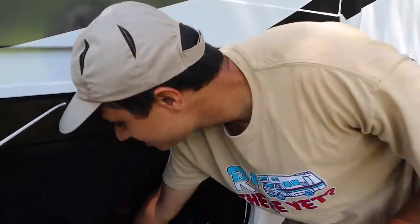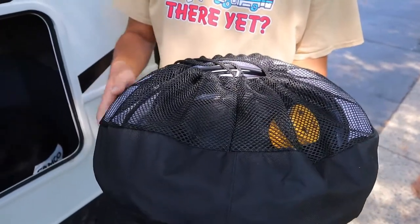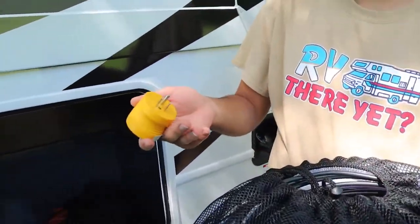Also in this compartment you have a bag which is going to have your fresh water and city water hose — that's this white hose right here. Your black wire here is going to be your TV cable, and this yellow plug here is your 30 amp to 15 amp adapter.